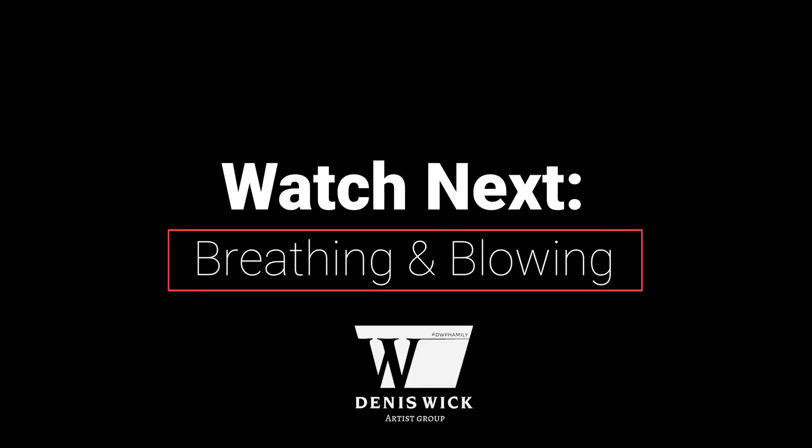This warm-up routine from Mr. Alessi starts out — he talks about at the top of the page, if you're looking at it, breathing. So let's do some simple breathing exercises.